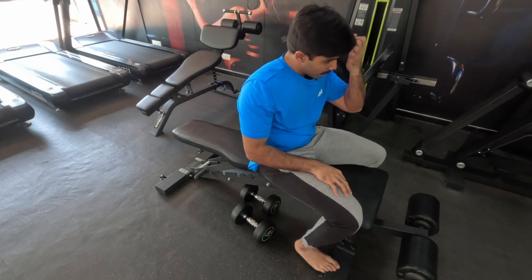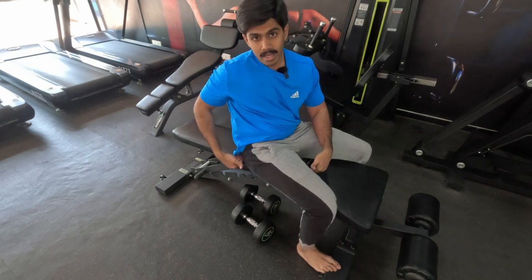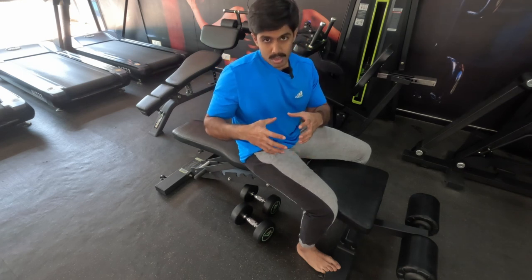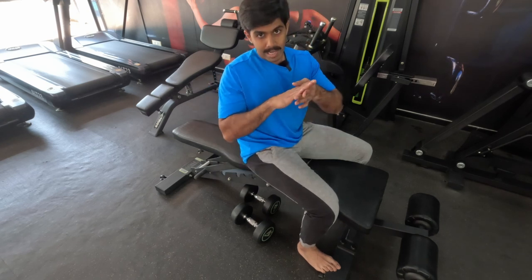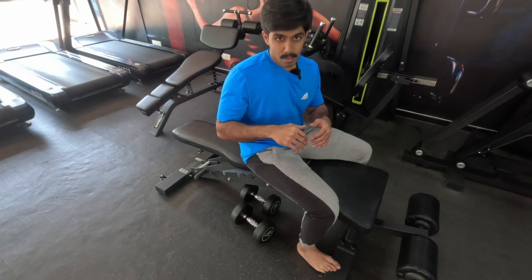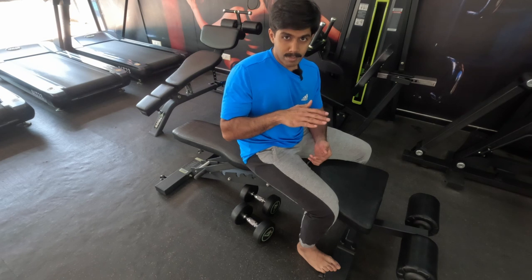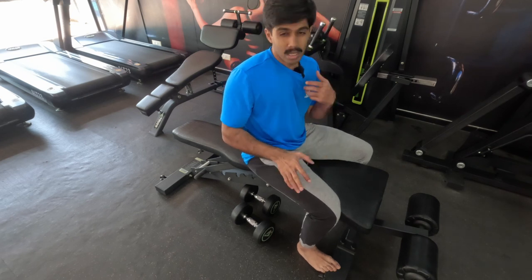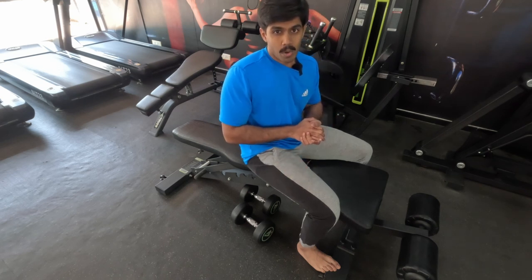You can also use a yoga mat or foam roller just under your glutes to give you that decline angle for support, especially if squeezing your glutes together is challenging to maintain. That's our first set — we'll go for a second set after a short break.